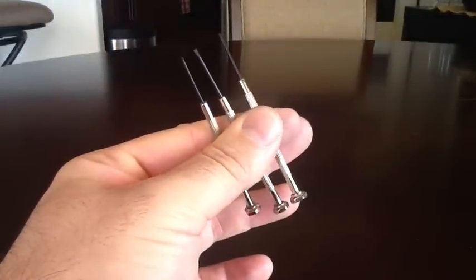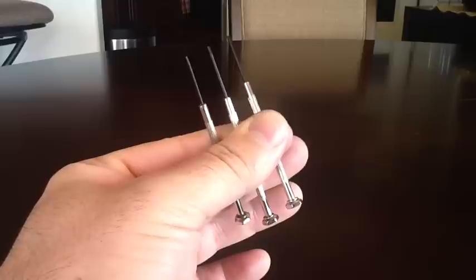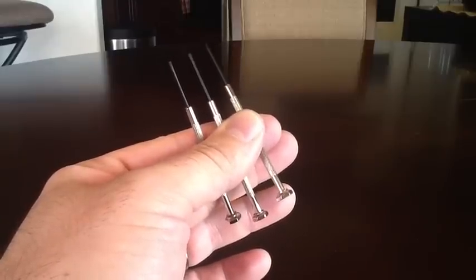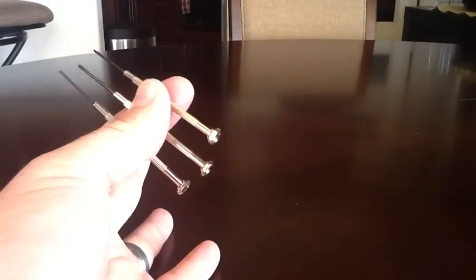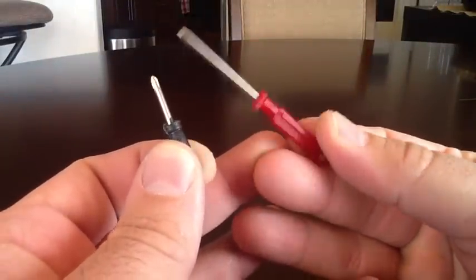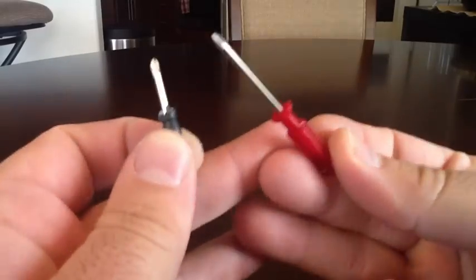Tweezers — those are tweezers. Last but not least, a couple different sizes of screwdrivers, which come in handy a lot. Nicer watches like Rolex, Breitling, and some Tags have screw-in pins, so these are really handy if you want to size your own bracelet. It also came with two little cheap plastic ones, but if you need a Phillips head, these will work.